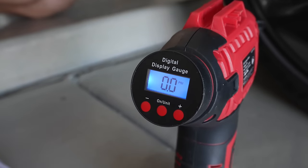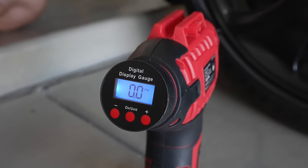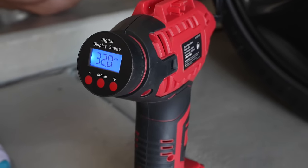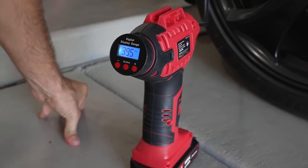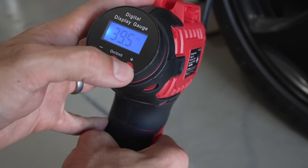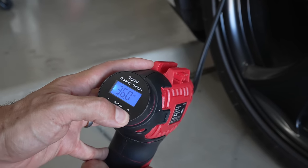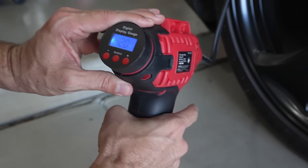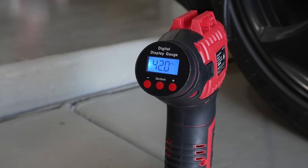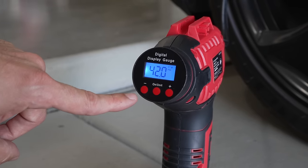A great product to have in the sub compartment of your trunk is this little compressor. I use this thing to blow up pool floats, basketballs, whatever — it's been an excellent item, around 60 bucks on Amazon, linked in the description. We get a reading of 39.5 PSI, and when I hit the plus sign it shows we're currently set to 35. I set it to 42, hit the trigger, and it automatically stops when it hits the pressure you set.